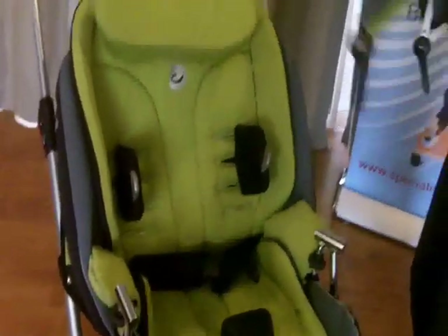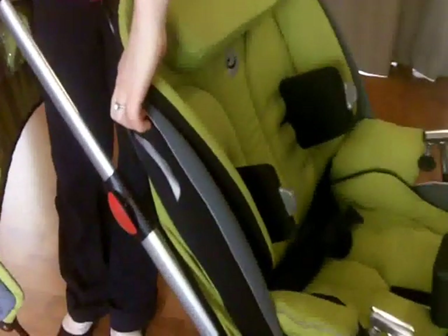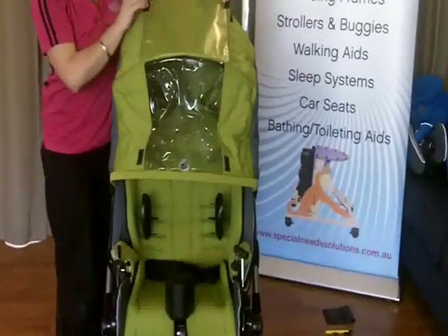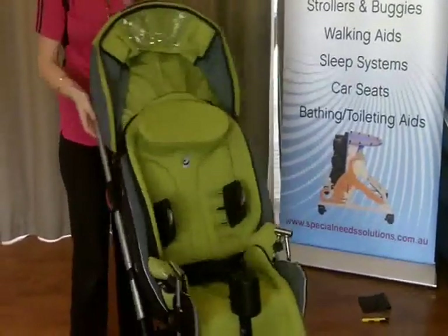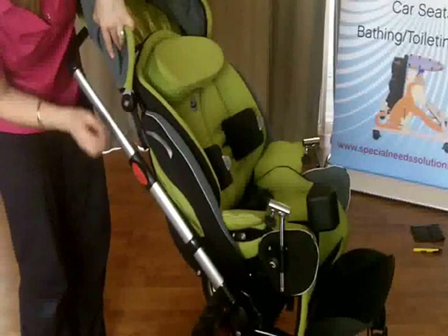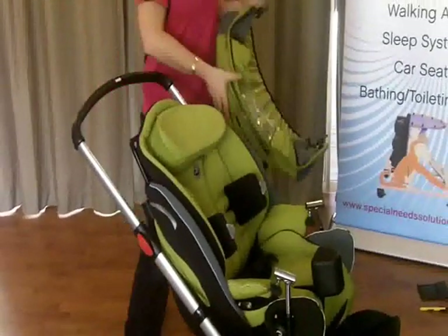There's also a sun hood that can be mounted. These mounts will already be on your base - there's one here and one here. The sun hood has teeth, and you simply slide it in - slide it in and that's connected. The sun hood is quite big and goes all the way down. If you'd like your child to see, you just simply Velcro it up here. It closes wherever you want. To pop it off, there's a little black button at the bottom - push that in, pull it out, and that's out.